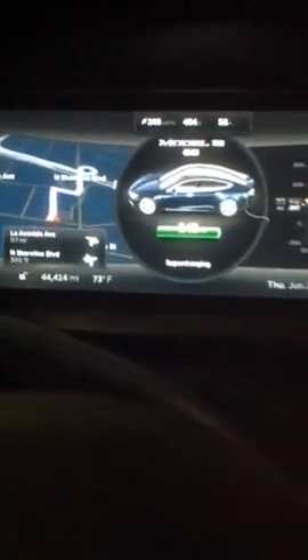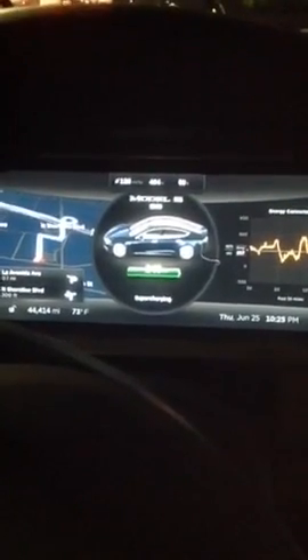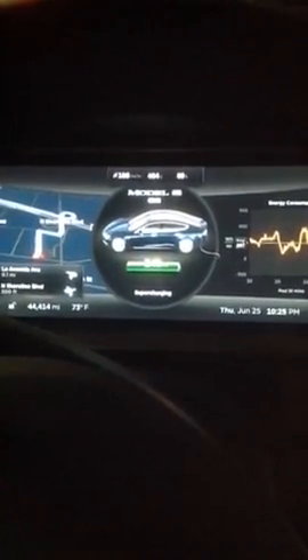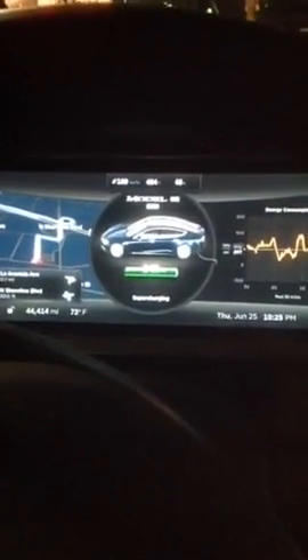If you look, it's got 44,000 miles. It gets about 255 miles in full range mode. It's the same way in Southern California as well, on the west side of town — you can see a lot of models in the city.